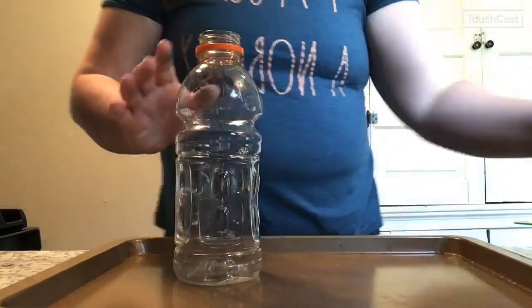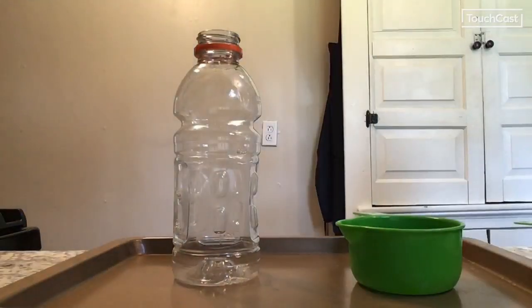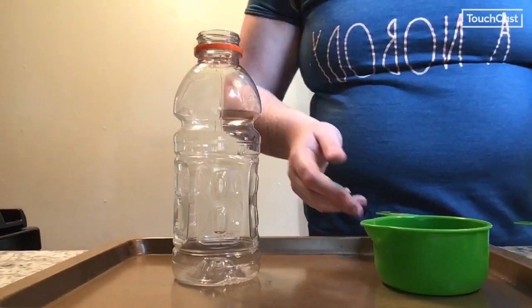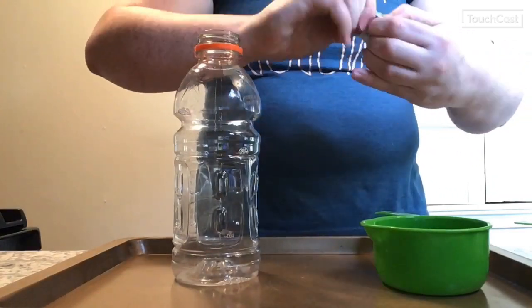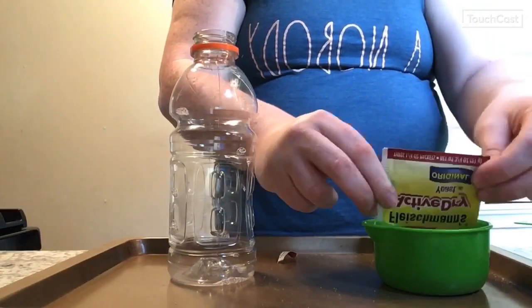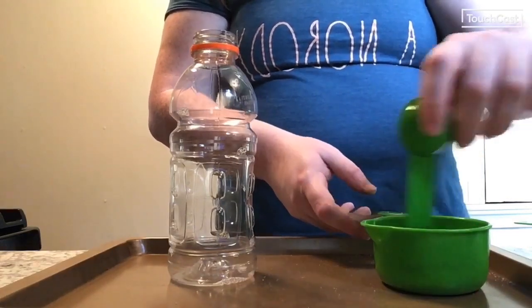First, get your extra bowl or measuring cup and add three tablespoons of warm water. The warm water is going to help us activate our yeast. We don't want it to be too hot because that will end up killing the yeast, and if the yeast is dead it's not going to work as well. So take your one packet of yeast, open it up, and put the whole pack into your warm water, and stir it just a little bit for a few seconds to get it all mixed in.